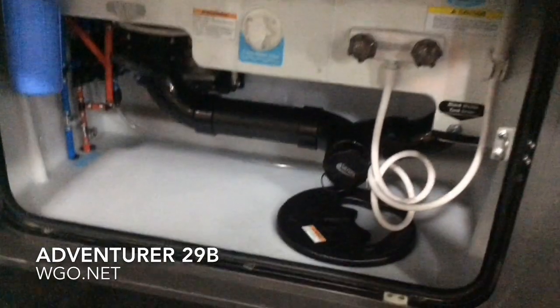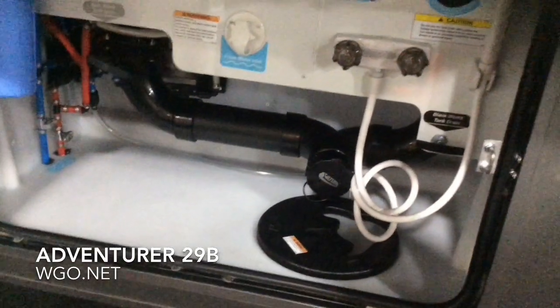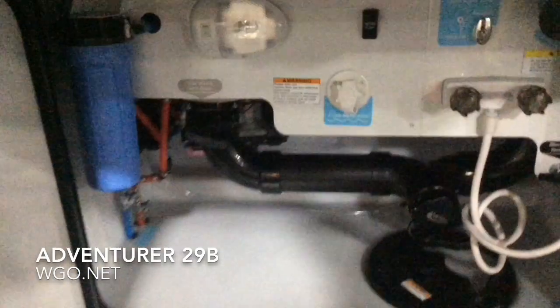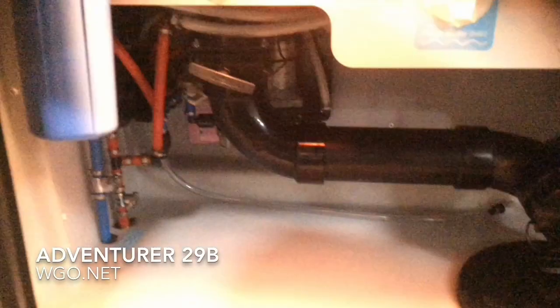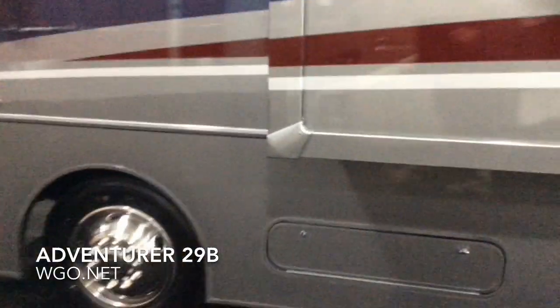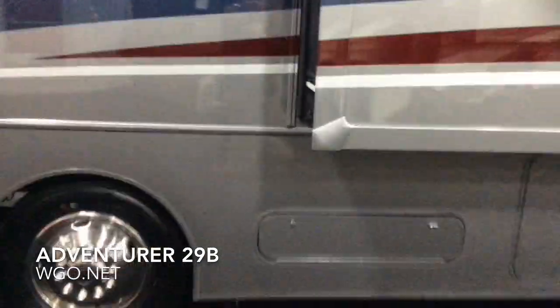That's the other side of that rear pass-through — again, a great spot for fishing poles. Whole coach water filter is standard, black tank flush is standard, hot and cold water in the outside shower, and a lighted compartment. Plenty of room for your sewer tube in this compartment. Then the other side of the passenger storage bin, as well as the LP tank and reservoir for the hydraulic jacks.